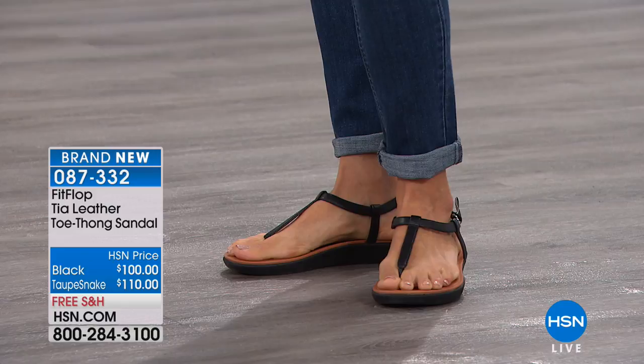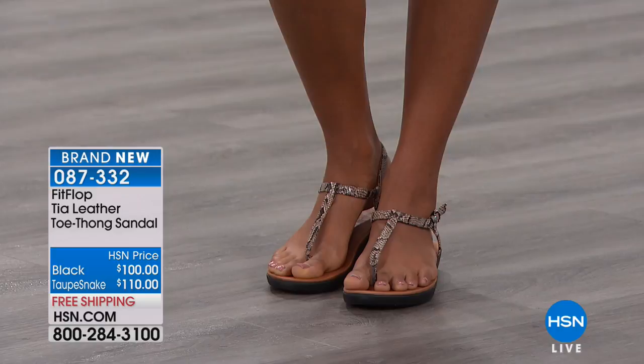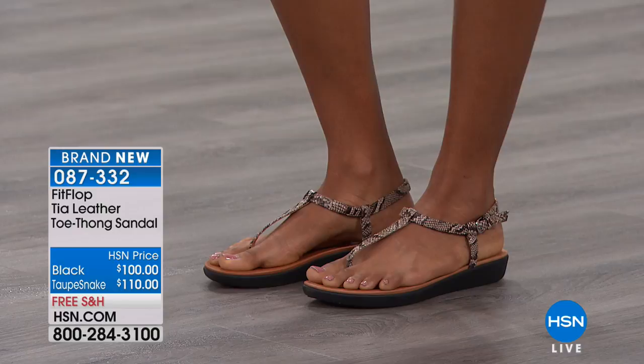This also has that back strap, so if you're looking for something with a little bit more security, it does have that goring — like all of our sandals do. It's just that little attention to detail that elevates the product and makes it worth it. It's leather lined, you have that security, you can do your buckle and go about your day and not have to think about your shoes.